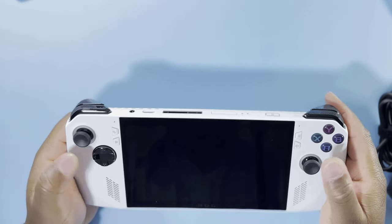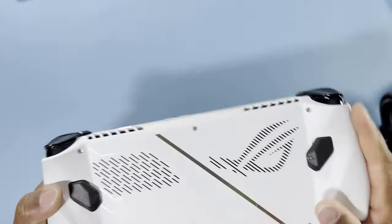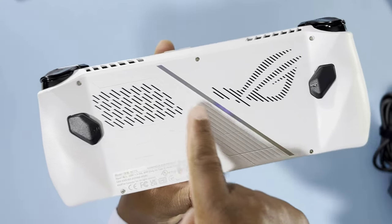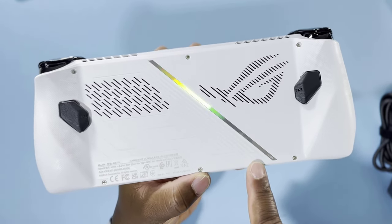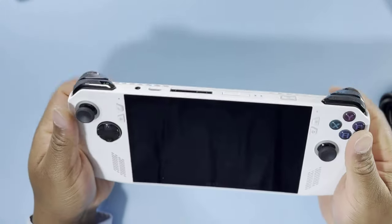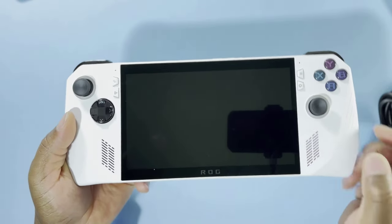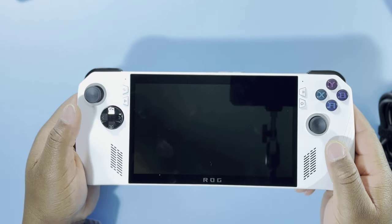Overall, it is fantastic. Now at the bottom here, you can see we have some color. This is not RGB light, but when you tilt it, you can see different colors — like a rainbow color — which is very, very fantastic to have. And as you can see already, I'm getting a lot of fingerprints on the screen. So that is something to be aware of.